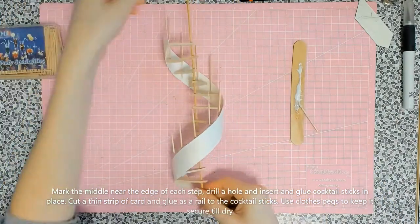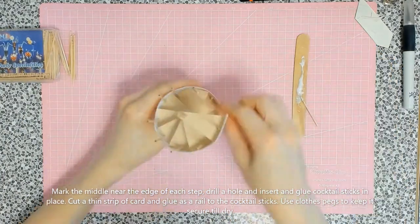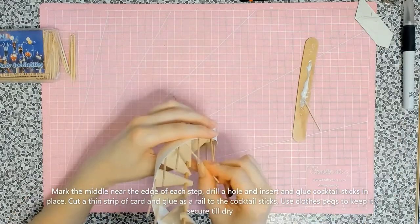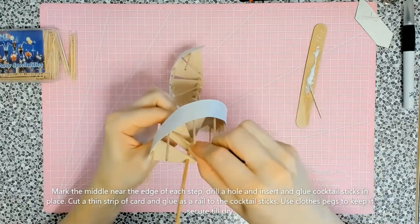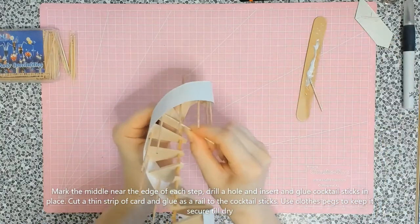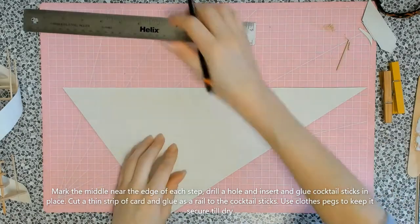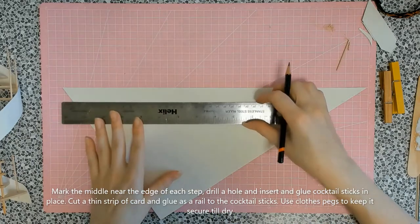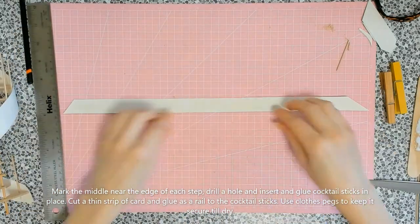I'm cleaning up any excess glue — be aware that if you get glue on wood and you're using a wood stain, the stain won't adhere and the glue will show up clearly. Now I'm going to make the handrail using the same technique as earlier. I'm cutting a strip of fairly thin, flexible card. I made it too thick at first so I cut it a bit thinner.